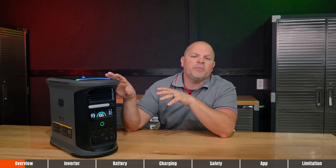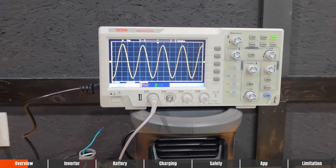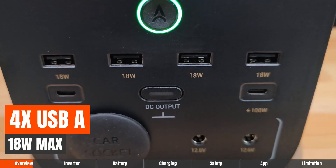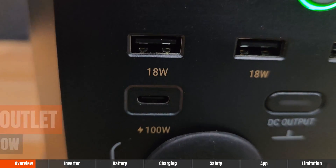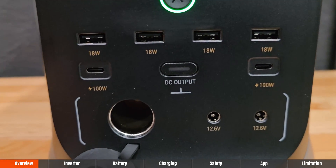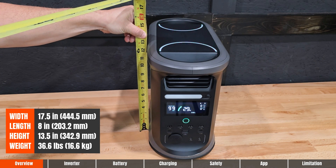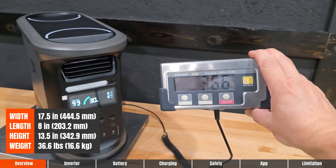Here's a quick rundown of the specifications. This is a 2,400-watt pure sine wave inverter with a battery capacity of 1,462 watt-hours. There are 13 total outputs: 4 AC outlets, 4 USB-A ports at 18 watts max, 2 USB-C ports at 100 watts max, 1 car outlet at 120 watts, 2 DC 5521 ports at 120 watts, an LED display screen, solar input, AC input, and a battery expansion port. Dimensions are 13.5 inches tall, 8 inches wide, and 17.5 inches deep. It weighs 36.6 pounds with a five-year product warranty.